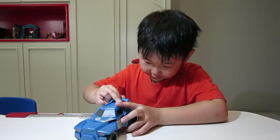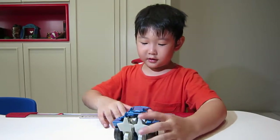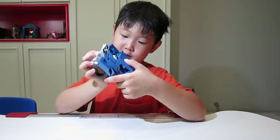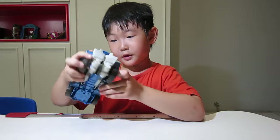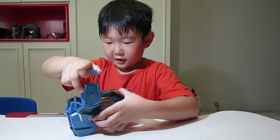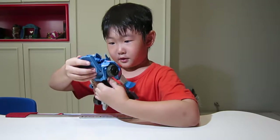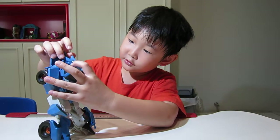Here is Steeljaw. And this guy is pretty simple too. You just put this up and just turn and twist this out. Twist this out into the top. And you just have to do this to make the head.